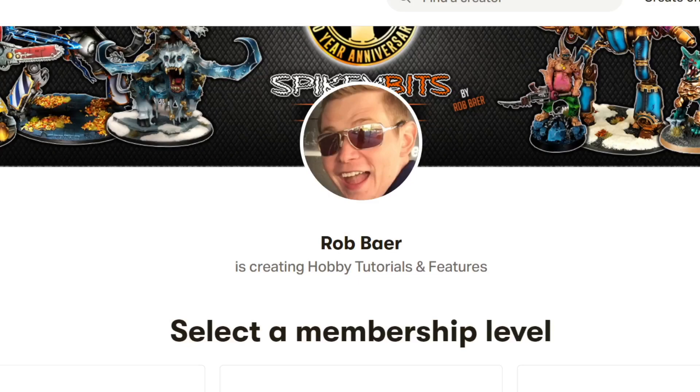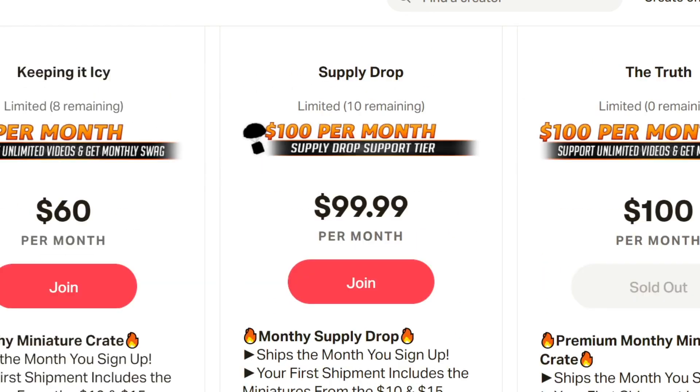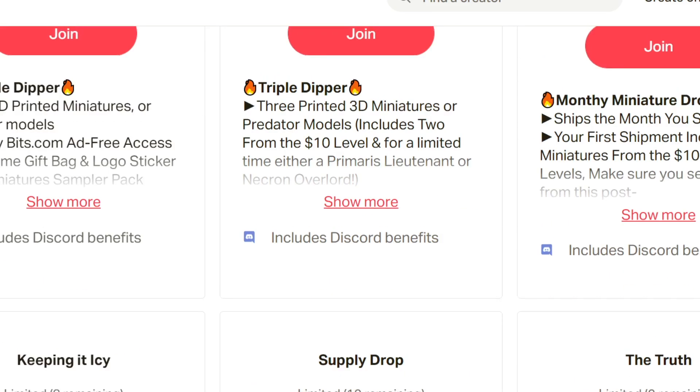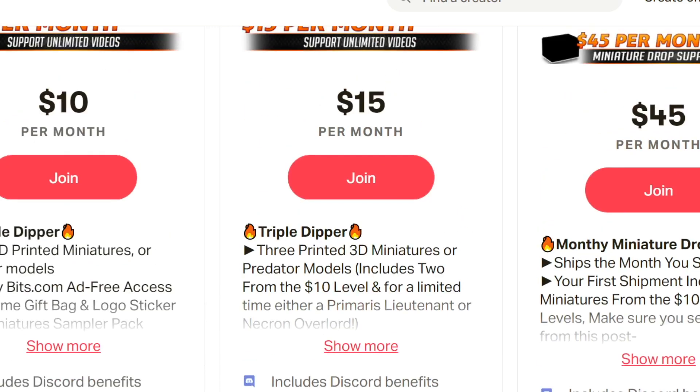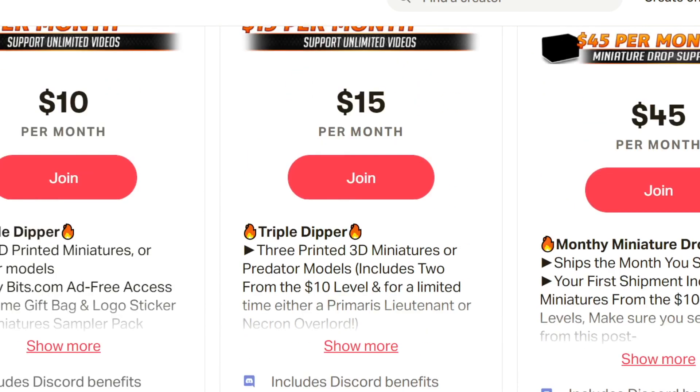Everything we assemble here we always send out to our patrons. If you're into trying something different or want to get a monthly crate or support what we do here, you can get miniatures back in the mail each month or quarter depending on which option you pick. There are still some openings — the double value $99 box is available, the $45 box gets you $60 back in miniatures. You can also support for as little as $10 or $15 a month for ad-free access to all our platforms plus some miniatures and a gift bag your first month.